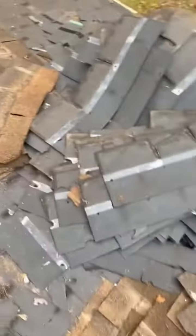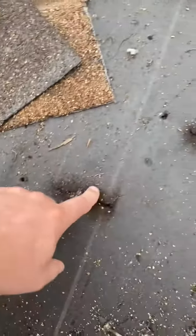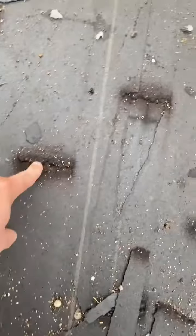We get all the time people saying they don't know they have leaks or they don't have leaks. They don't see any. Look at this - you can see every place these shingles are leaking, and it's everywhere. Every single place where the tab ended, you have water getting down to this paper felt.